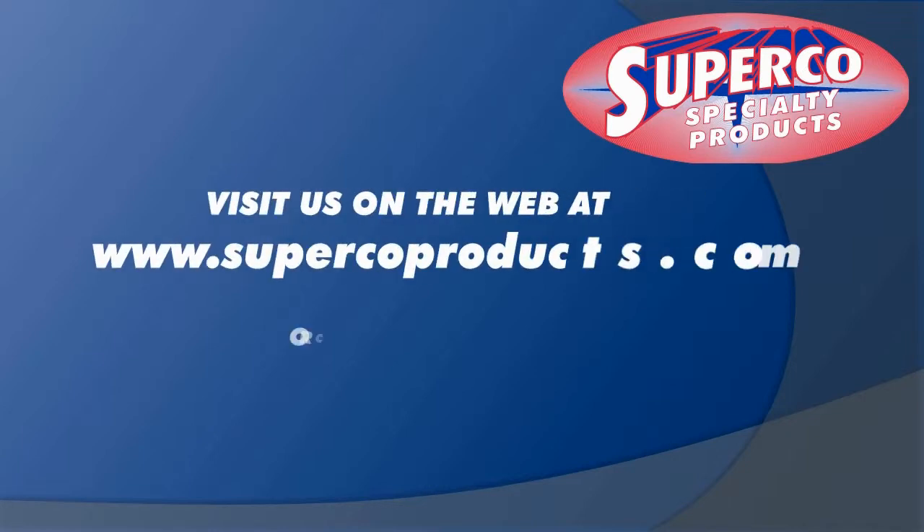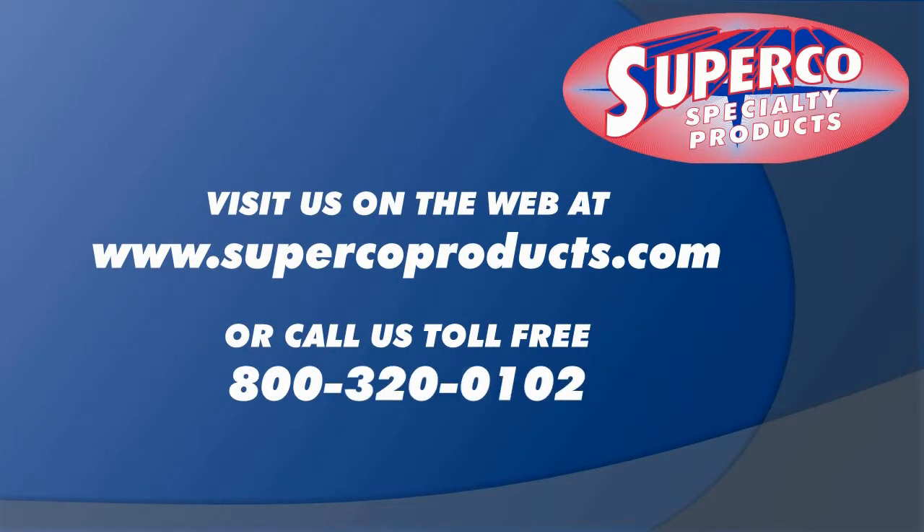Visit us on the web at www.supercoproducts.com or place an order with your Superco sales rep today.